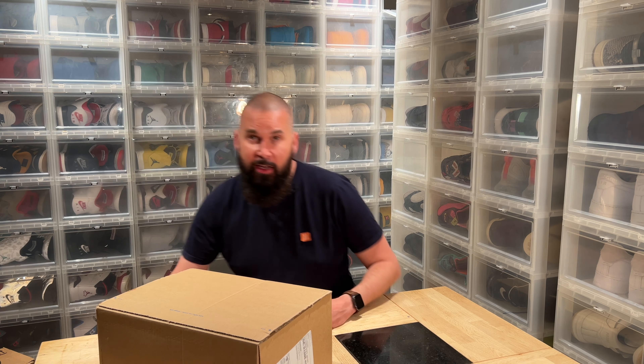Hi everybody, this is Serb Ciar, back another day with another unboxing, once again in the middle of the night.